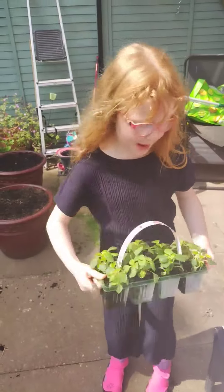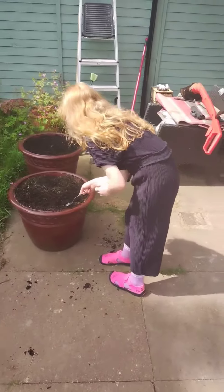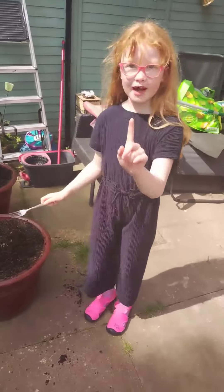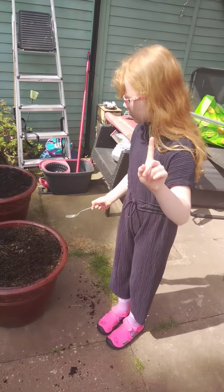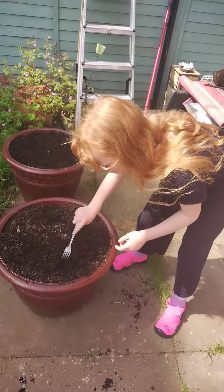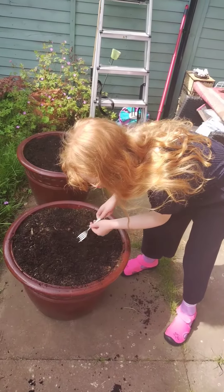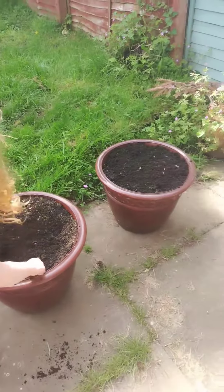The first step: you gotta make a large hole. Be careful because bugs might be inside and you don't want to poke them — it'll be sad. Make it pretty large. Oops, just make it a bit more large.